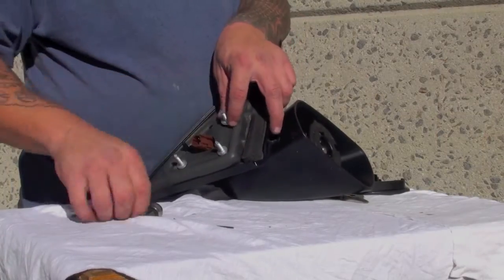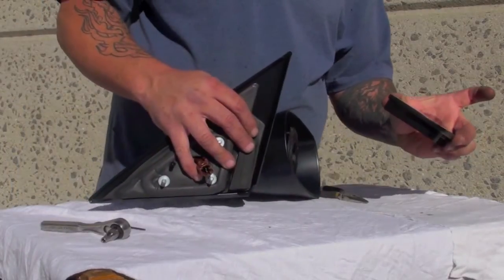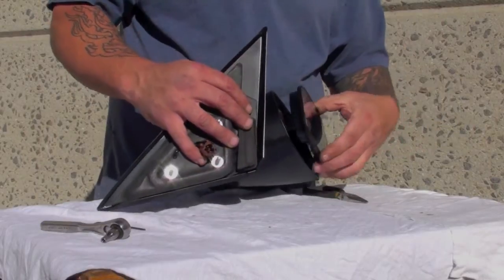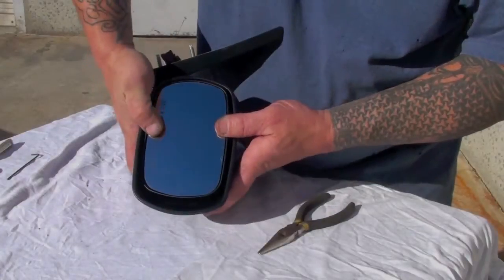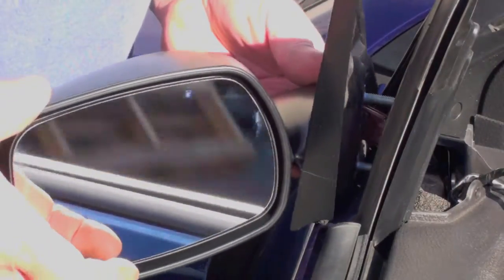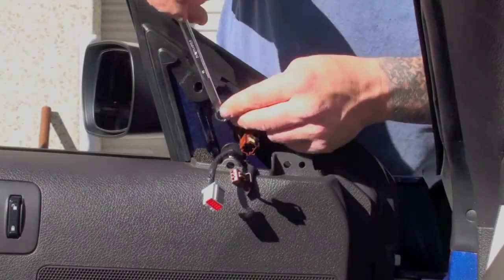They only need to be tightened until the flare meets the top of the plastic bunk — do not tighten beyond that. The final step in mirror assembly is to snap the mirror glass into place. You'll hear a resounding snap when it engages. From here, the installation of the Agent 47 Retro Race mirror is a simple reverse process of the removal.